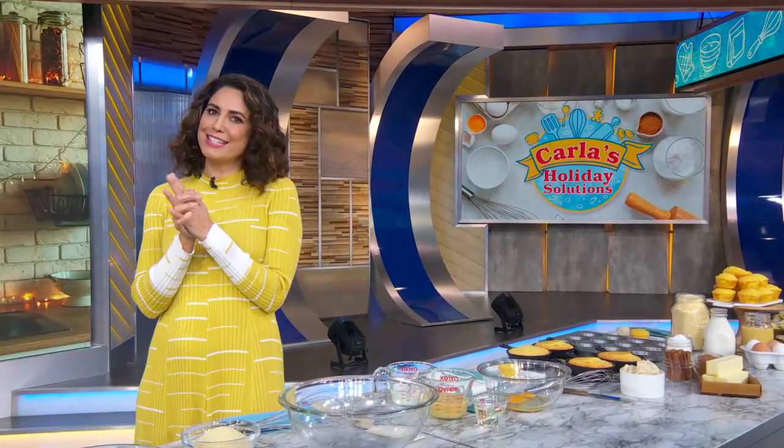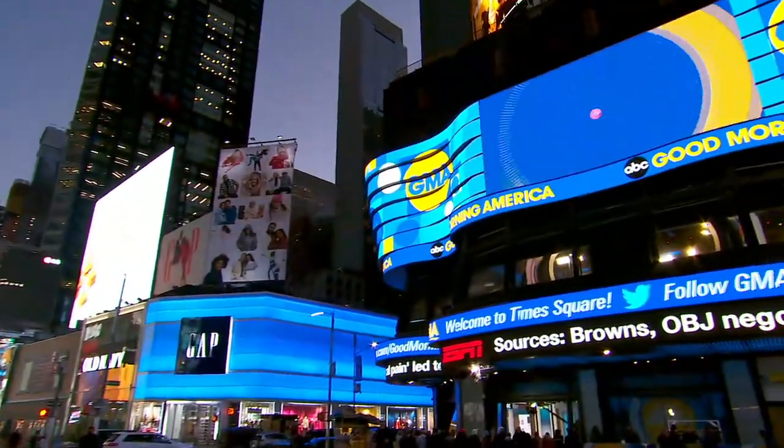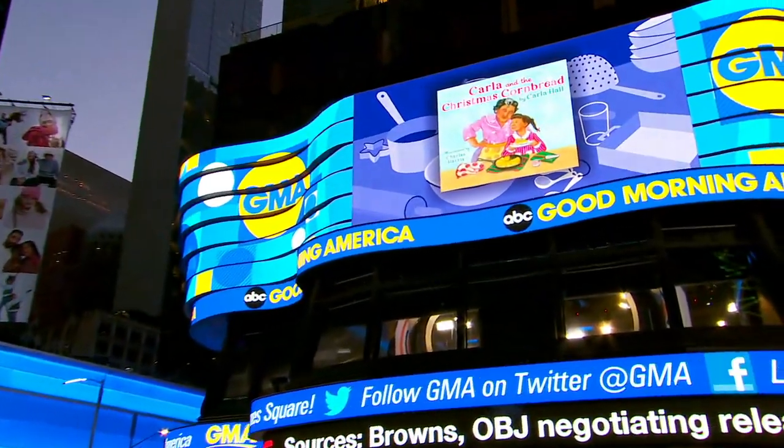We are back now with one of our favorite guests who always brings us something delicious. She is an incredible chef and the host of Food Network's Holiday Baking Championship. This lady has written a children's book called Carla and the Christmas Corn Bread.